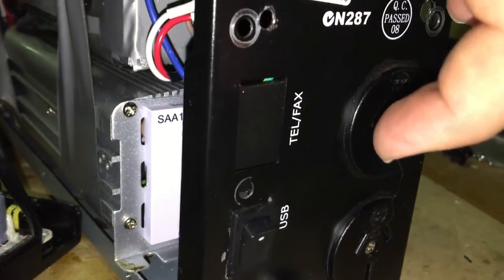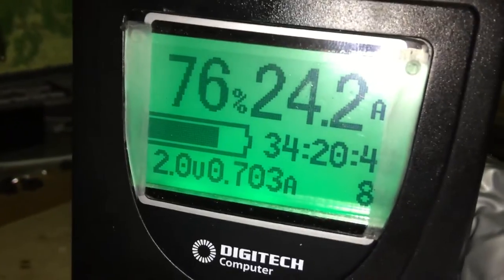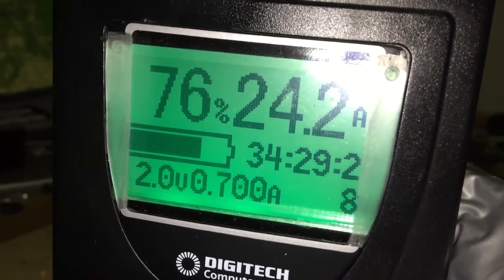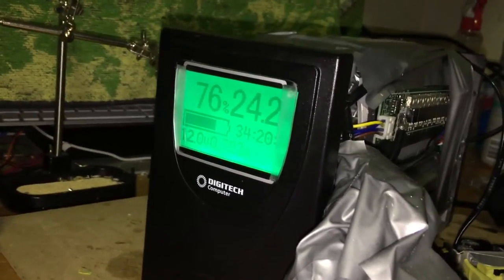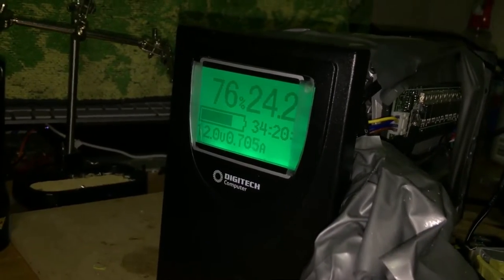I'll put in this switch and try to keep everything looking normal — put a blank plate over that. Turn this on and now the inverter is on. There's a little light in there. The inverter always pulls about 690 or 700 milliamps — that's the only problem. You'll see the screen is now lit up to show that as well. About 700 milliamps, so even though the inverter is on...